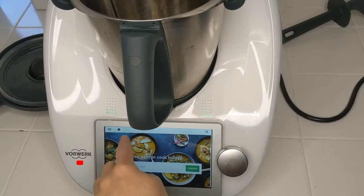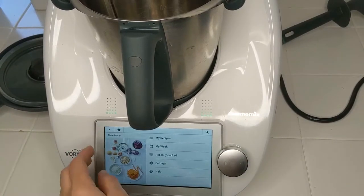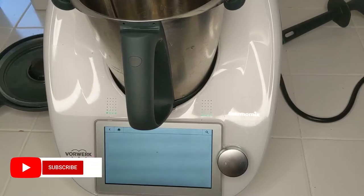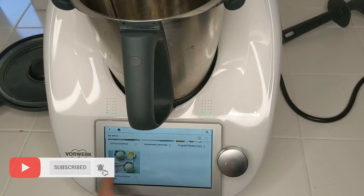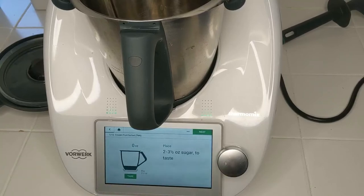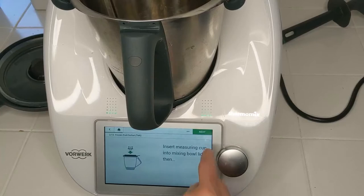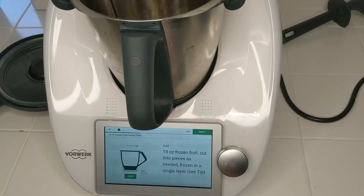We can of course just throw the fruit in and turn the machine on — that always works. But we actually have a recipe in the Cookidoo app that's quite useful for this: frozen fruit sorbet. The first step is to add some sugar, but with nice cream we don't add sugar. I don't find it's necessary, so I'll just skip that. It would be 10 seconds to turn the sugar into powdered sugar.